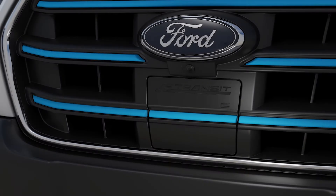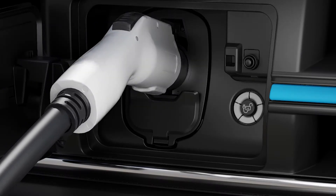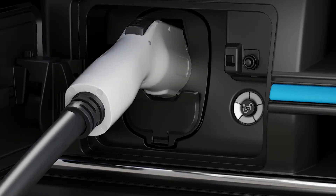On the Ford E-Transit van, the charge port is in the front grille. To open it, press and release on the center right edge. The E-Transit van has a charge port dust cap — remove it and hang it on the pin. For both vehicles, plug the coupler into the vehicle's charge port. You'll hear it click into place. When plugged in properly, these lights will illuminate.